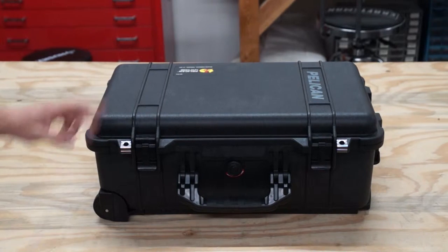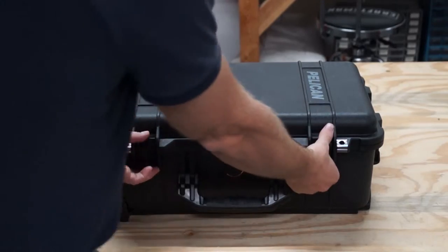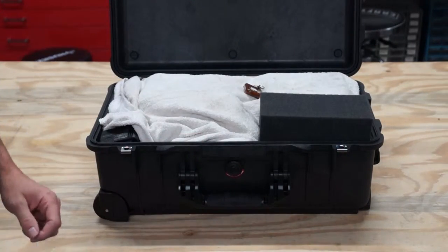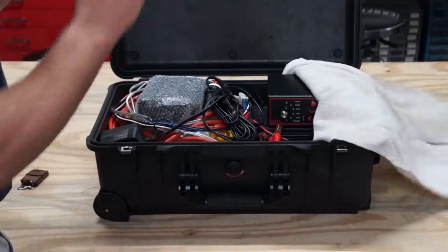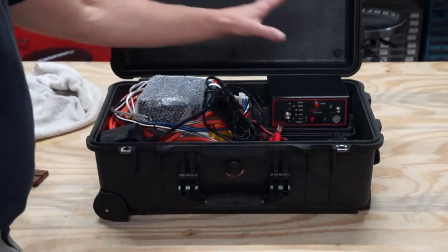Here is our new Oceaneers sound system. Open it up — it should look something like this. Do not lose the remote key. When you unpack, be careful to note how it is packed because it is very tight.